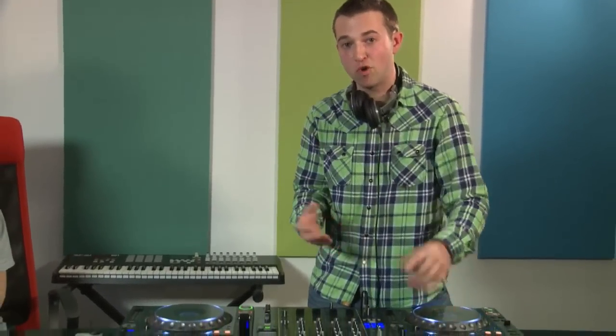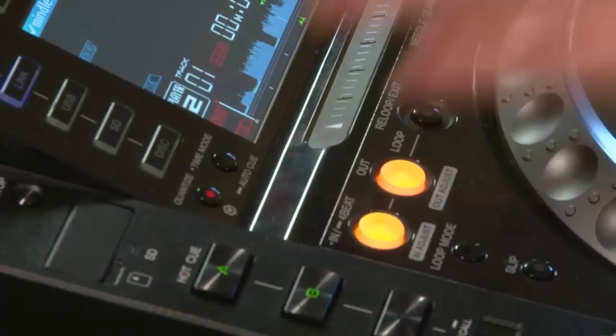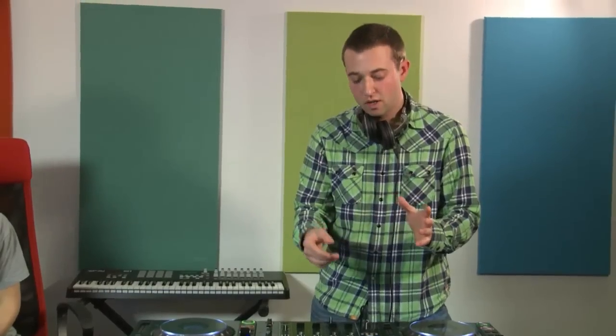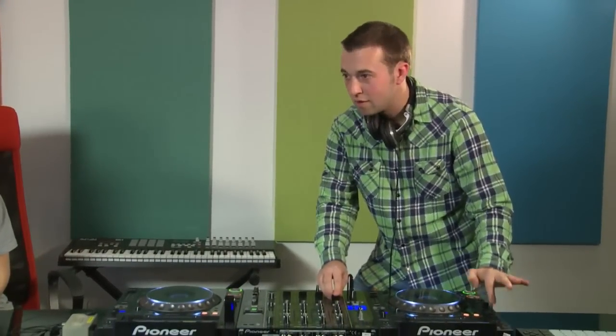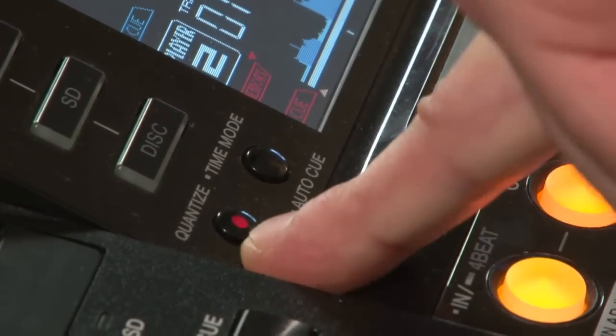With a gradual volume reduction, if you repeatedly hit the hot cue whilst fading the volume down, it sounds pretty much like an echo. Watch out for the quantize button — if activated, it won't let you trigger hot cues quickly because it snaps to the beat grid markers. I always take quantize off when doing rapid triggering. On earlier CDJ 2000 models you'd need to check the menu; on Nexus decks there's a dedicated quantize button.